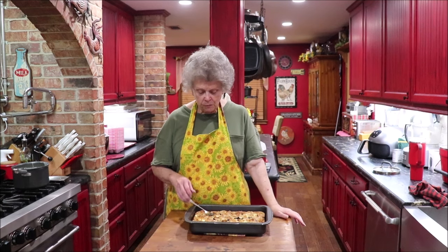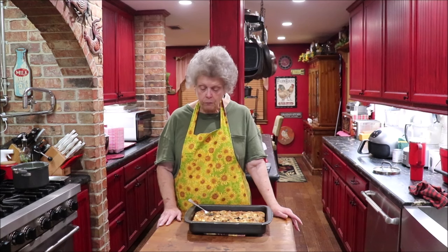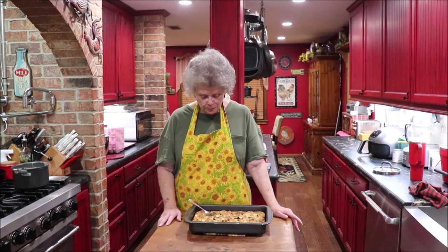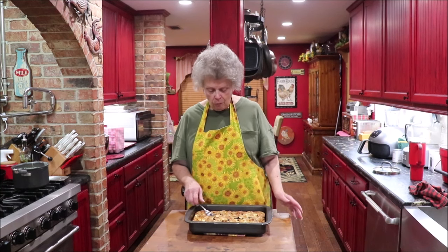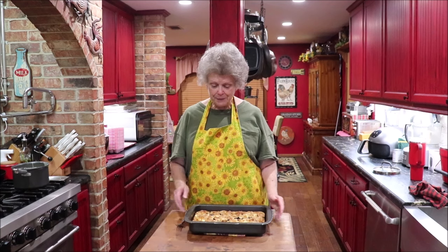Y'all use the same method with any kind of bread. Regular sandwich bread doesn't do too well, but French bread, brioche, any of that makes a wonderful bread pudding — homemade biscuits too. So we enjoyed those croissants two ways: delicious breakfast sandwiches, and now a bread pudding tonight after church.